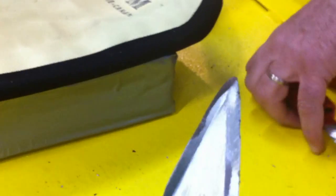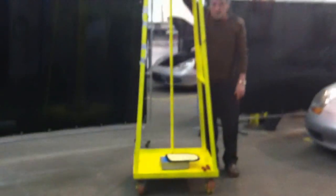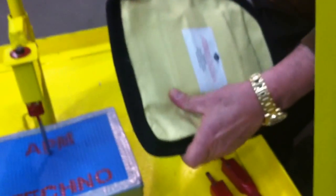The third test will be done with a double edge blade. I'm over 7 feet high. Same thing happened again — just bounced and there is no perforation whatsoever in the back.